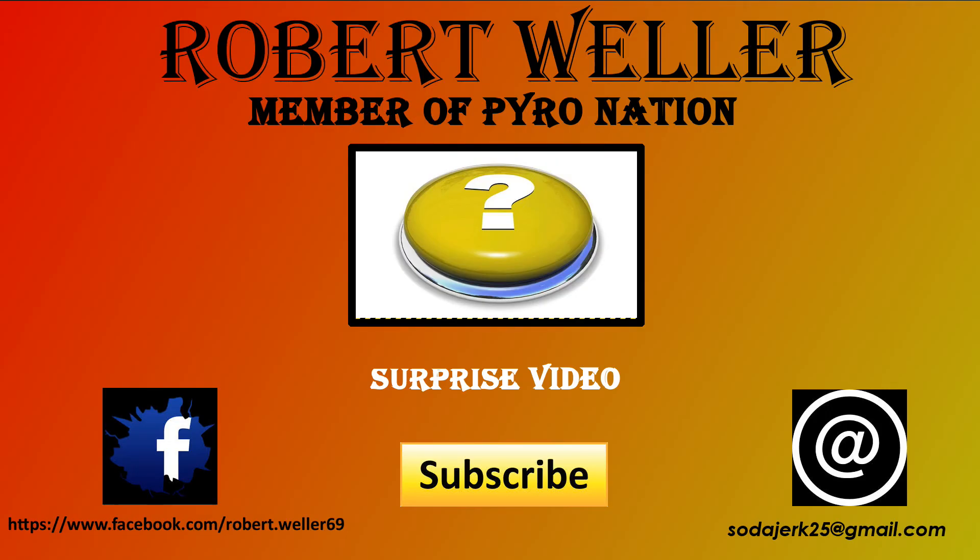What's up Pardo Nation, it's your boy Rob here. I want to thank you for taking the time to watch this video. If you're not a subscriber, click that subscribe button — I appreciate it. Like the video, it always helps other people find these videos, and please click on the surprise box — the question mark. Thank you, have a nice day.